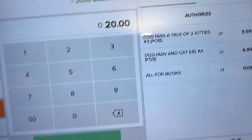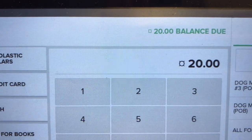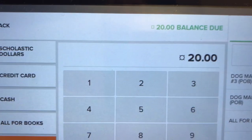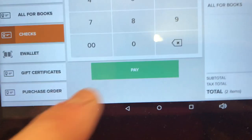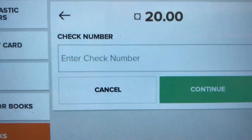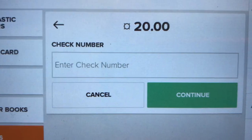If you do Check, it's going to automatically put the total, but if they write the check for more you can change the amount — though most people are going to write the check for the total amount. Checks are made to Barrow Elementary. When you click Pay, the only other thing it asks you is to put the number of the check, which is just up in the top corner of the check.